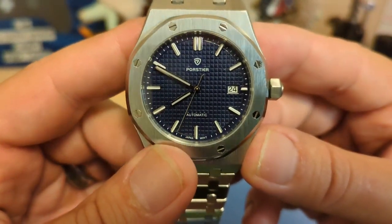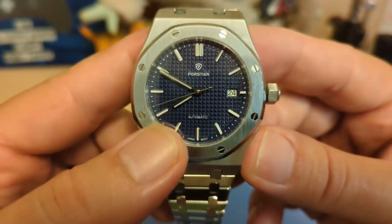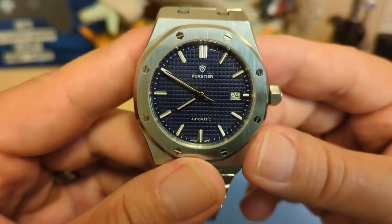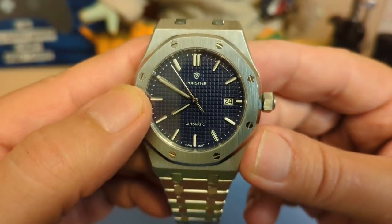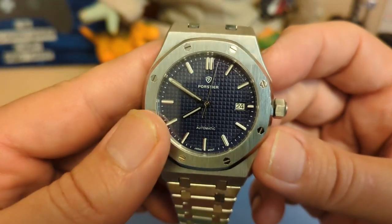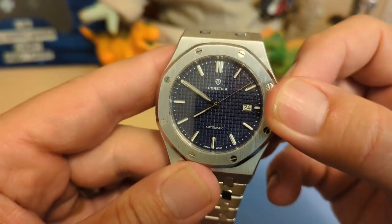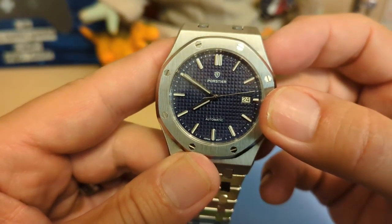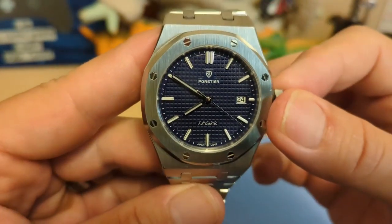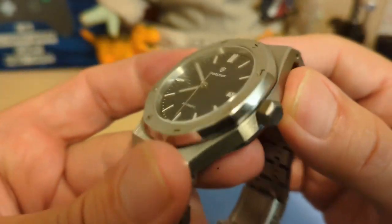On the dial, we have the Porster name and logo up top — I think they did a good job with it — and then it just says 'automatic' on the bottom. No mention of the depth rating, but it's 100 meters, which is perfectly acceptable for a non-dive watch. The dial has a waffle pattern with baton indices, a double index at the 12, and they are lumed. We have lume stick hands, an unlumed seconds hand, and a date at 3 with a half-index. The date wheel is not color-matched, but since it takes up part of the index, the white looks fine.